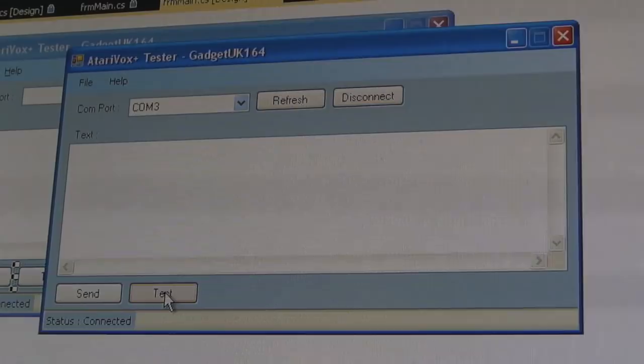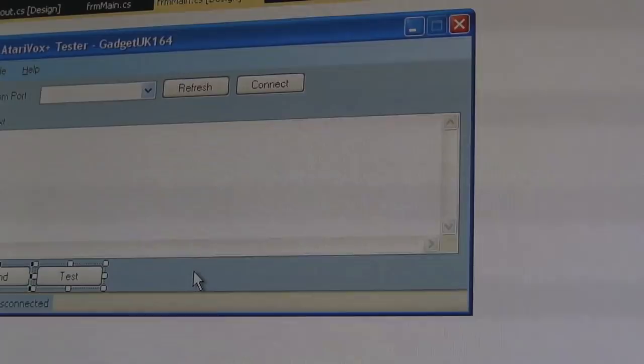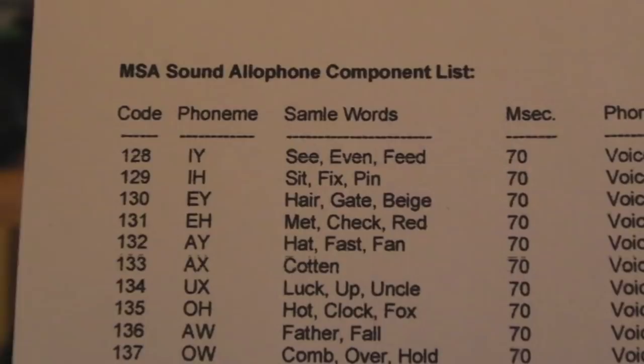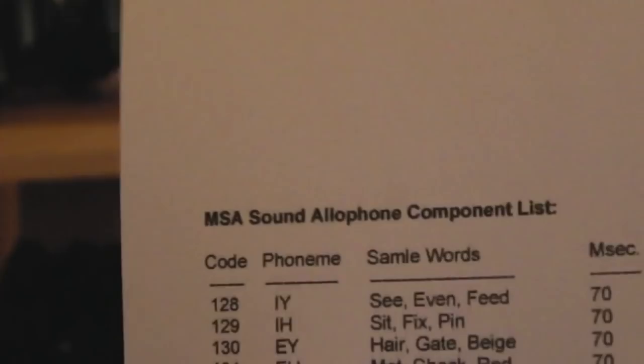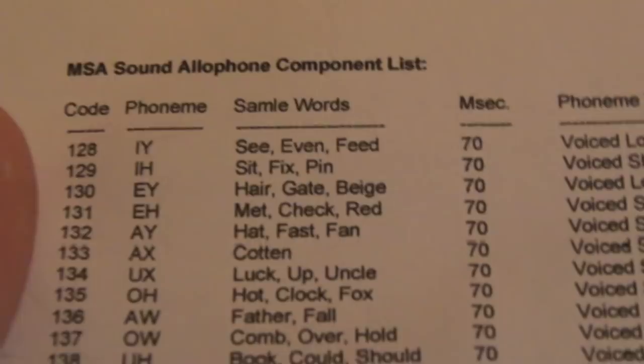Connect it again. I've got a Test button down here — I've been going through some of the allophones. If I press the test button you can hear it's a sound effect. Now I'll show you the allophones — this is Table C from the data sheet, I'll post a link below. You can see the decimal code of the bytes you want to send — 128 for example gives you the phoneme 'I' as in 'why'.